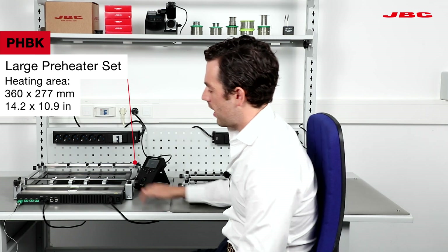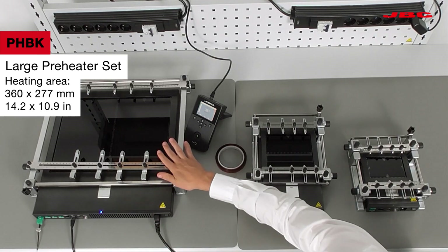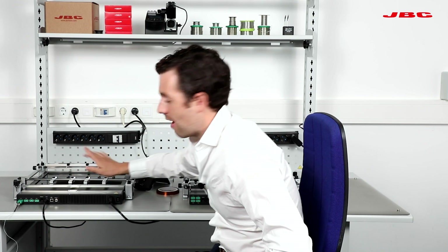Then we go to the large preheater, the PHBK. This one also has two zones, same as the small one, and four thermocouples as well. However, the heating surface of this one is 14 by 11.